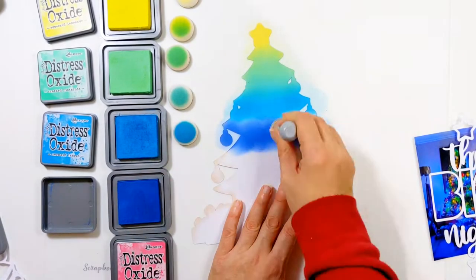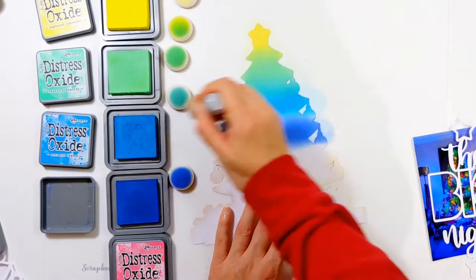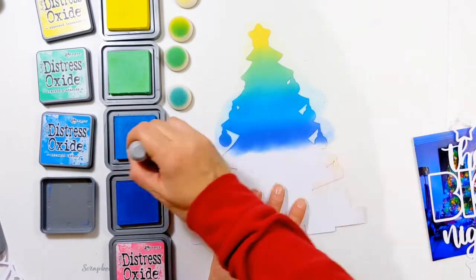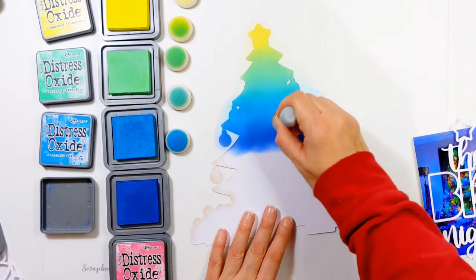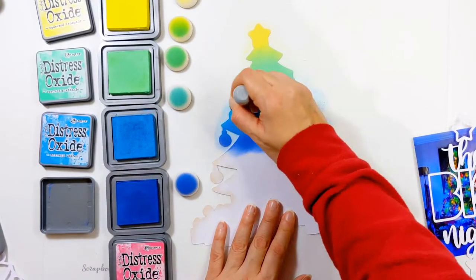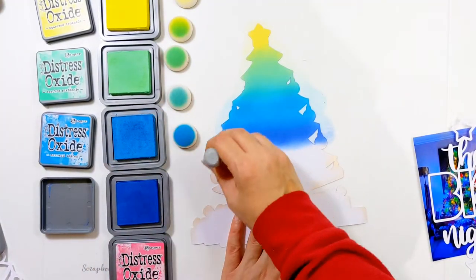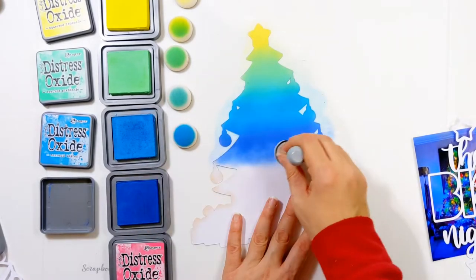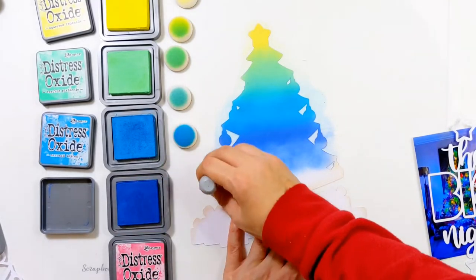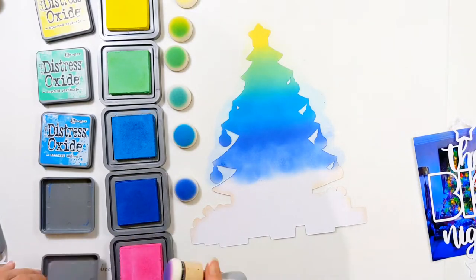You only really need three colors to get the rainbow. If you pop along to my Instagram, you'll see a short reel I made where I used three Distress Oxides — just Squeezed Lemonade, Mermaid Lagoon, and Picked Raspberry — and got all seven colors of the rainbow from those three ink pads. But because this is a much bigger surface and a much larger Christmas tree, I've included a few extra colors. I don't have the biggest stash of Distress Oxides — only these five and maybe three others, and I'm still building my collection.